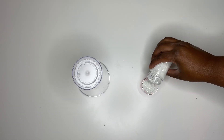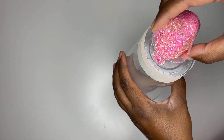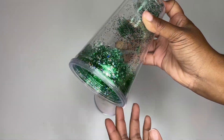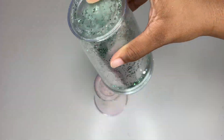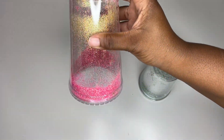I decided to do two cups — a pink one and a green one. I took some tape and placed it around the hole so the glitter wouldn't fall out. I like this method a lot better. Here is the tumbler with only the glitter — I have not yet added the liquids.